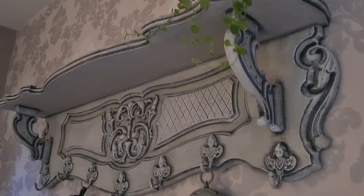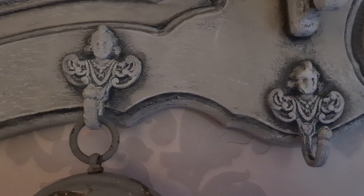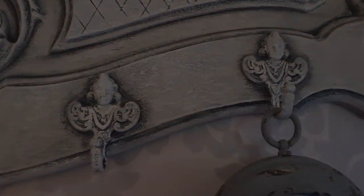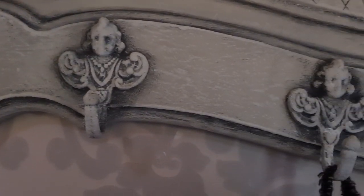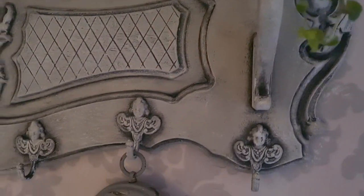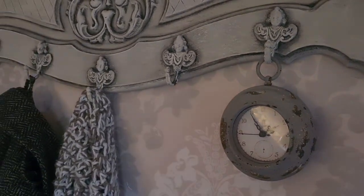Remember, when experimenting with layering and chalk paint, embrace the imperfections, as they add character and uniqueness to each creation. There is no right or wrong way to do it — it's all about exploring your creativity and finding joy in the process. The beauty of this technique lies in the patience and layers we built, creating a truly unique and one-of-a-kind piece. Thank you so much for joining me on this artistic adventure. I hope you've been inspired to explore the world of chalk paint and create your own layers of history on treasured pieces.